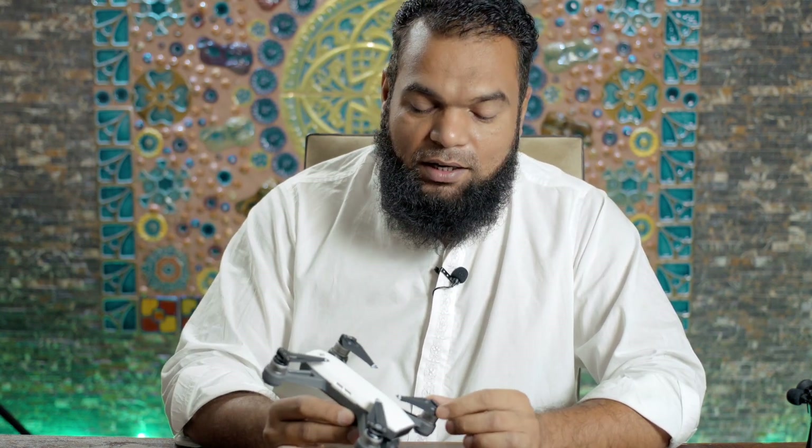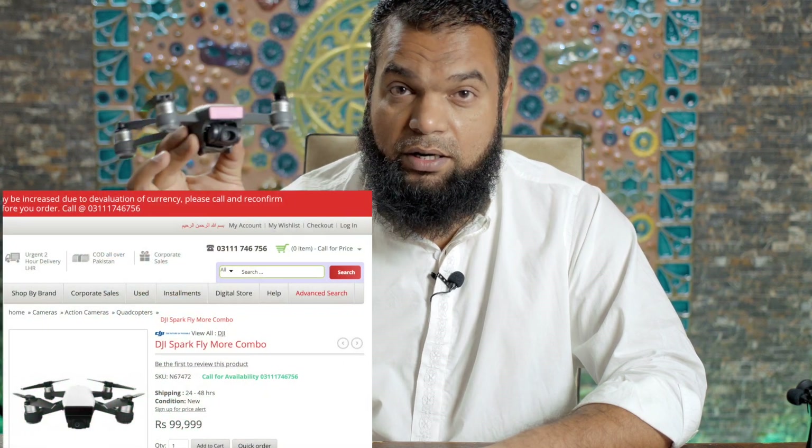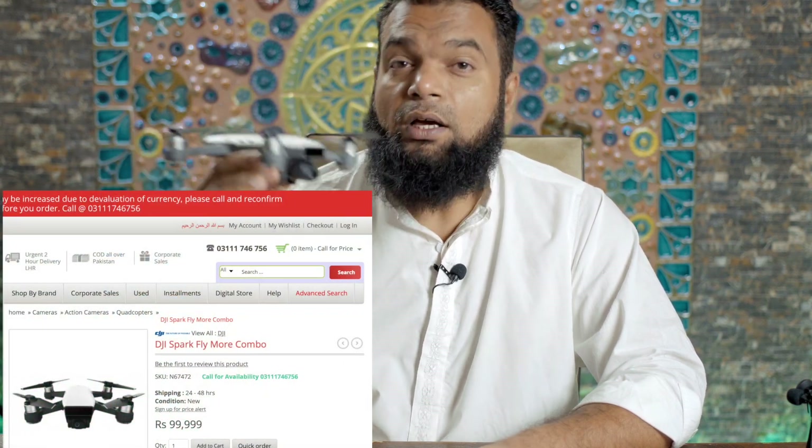I think the DJI Spark is the most underrated drone in DJI's lineup. A lot of people assume it's cheap and therefore not very capable — and in a way they are right. But if you consider that the Spark with the Fly More Combo costs around $680–$685, while the Mavic 2 Zoom or Mavic 2 Pro are around $1,400 to $1,450, this drone still gives you a lot.